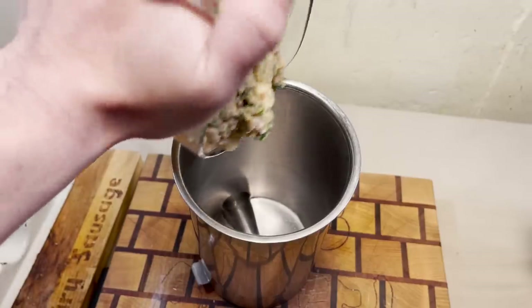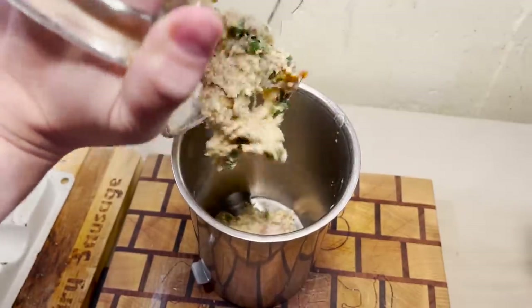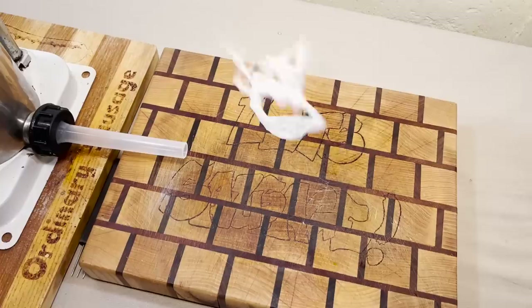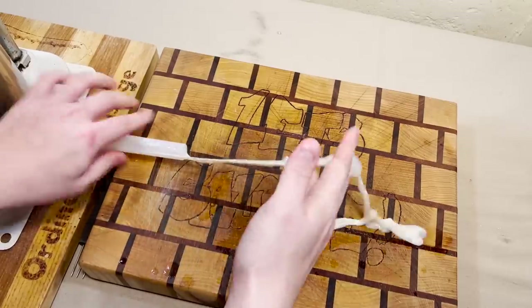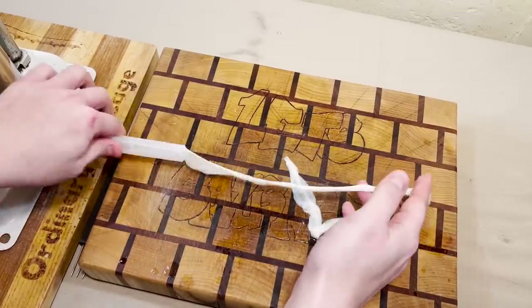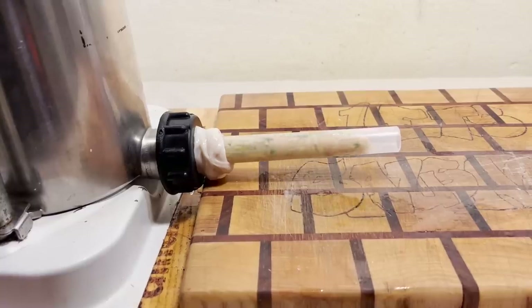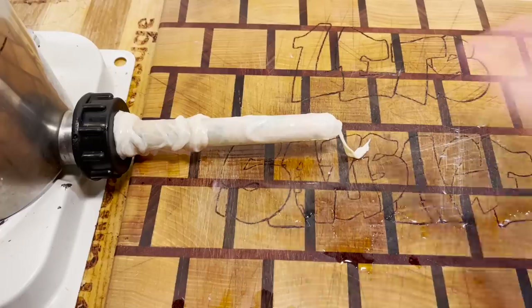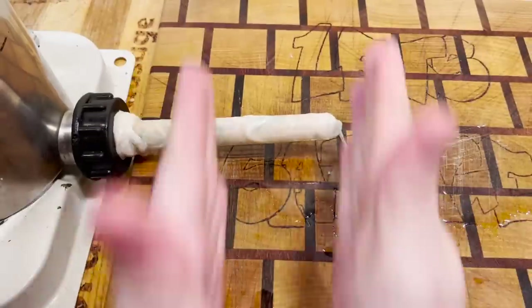It looks almost like the clogged sink in a college bar bathroom. You gotta imagine if the jalapeño looks that way, how fresh could the shrimp be? Not too bad on the shrimp water. In three, two, one — with sausage.